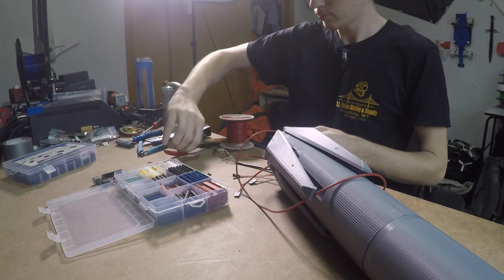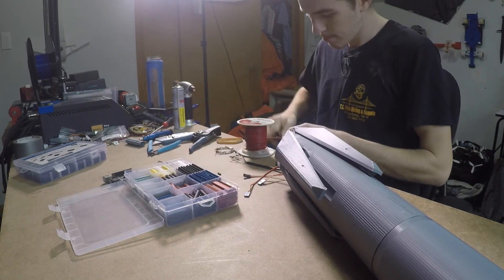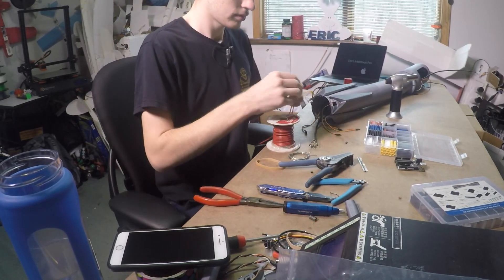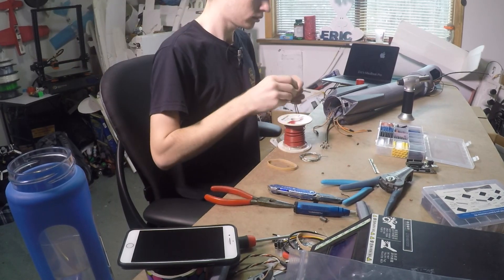We also need to get power to the servos, so I'm running a positive and negative wire so that each of the servos can be plugged into the central positive and negative. So we can just run two wires up the side of the rocket — this will make things much neater and much less runs of wire, which will make things lighter as well, since we are building a rocket after all.